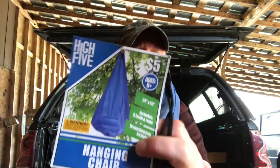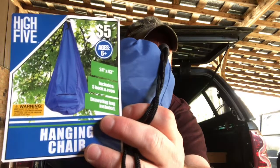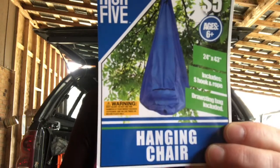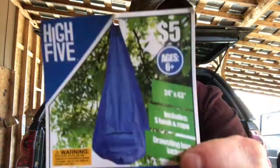Hey guys, Handicamper here. Today I want to talk about this little item that I picked up at one of our local stores called Five Below. Check that out — it is a hanging chair you can hang from a tree limb. Here's a little close-up of the picture so you can see it. Five bucks, comes in a little small stuff sack.